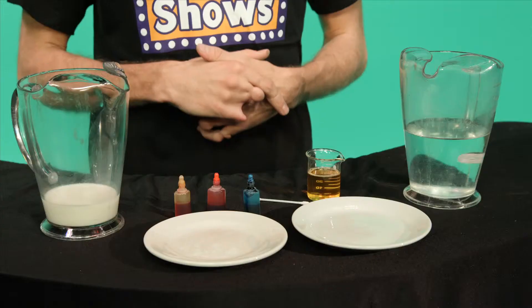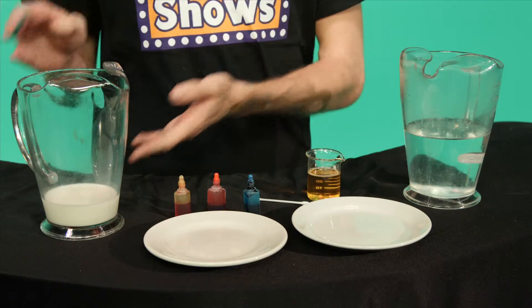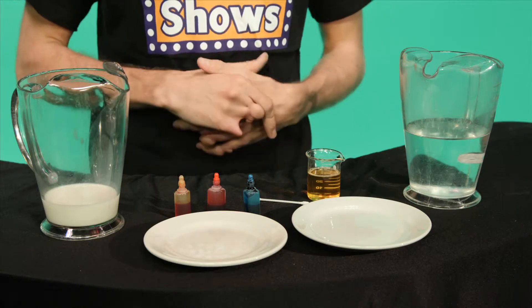But if you ever wondered what to do with a little bit of milk left at the bottom of your bowl, how about we use a chemical reaction to turn it into a whirling, swirling rainbow of colour? You will need two plates, water, full cream milk, three different colours of food colouring, detergent, and a clean cotton tip.